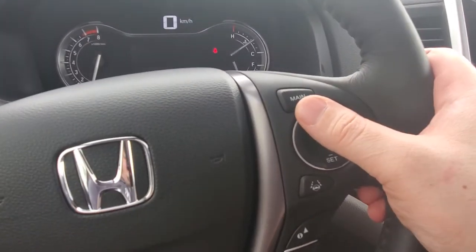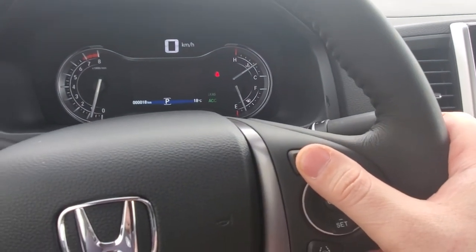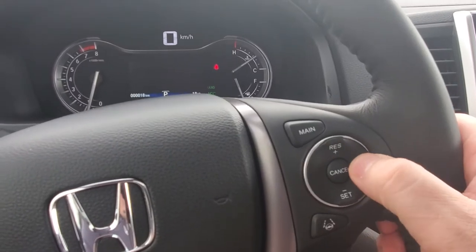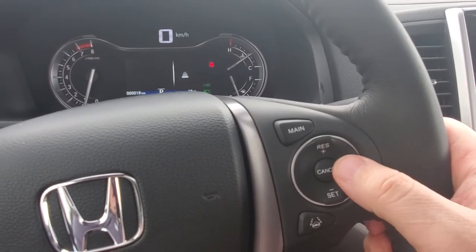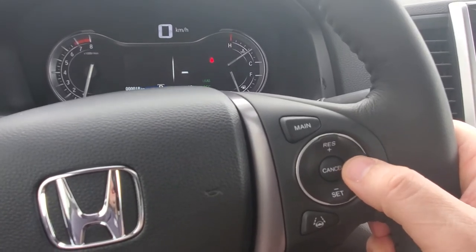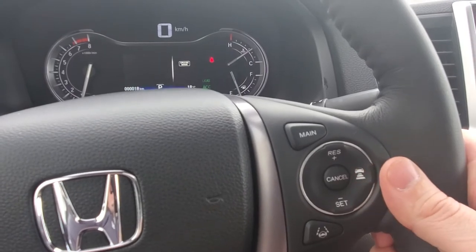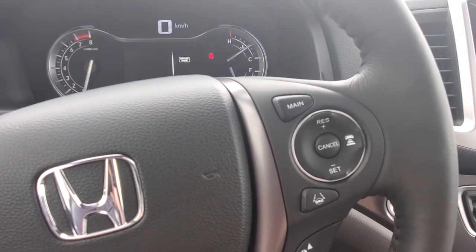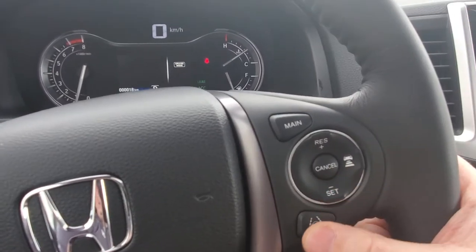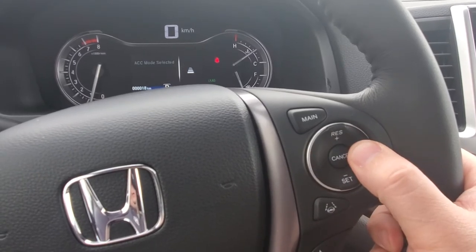The cruise control main button turns it on and off — you can see the little green lights when active. This button here sets your follow distance for adaptive cruise. If you push and hold the button, it turns adaptive cruise mode off and puts it into traditional cruise mode, which disables the adaptive cruise feature.